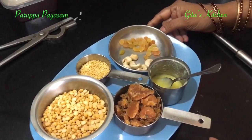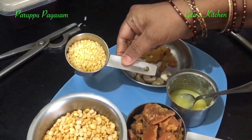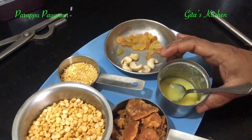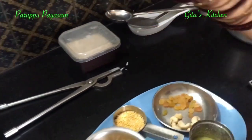For this, the ingredients are chana dal about half a cup, moong dal about 2 tablespoons, half a cup of jaggery, a teaspoon of ghee, some cashew, raisins, cardamom powder, and milk which is kept for boiling.